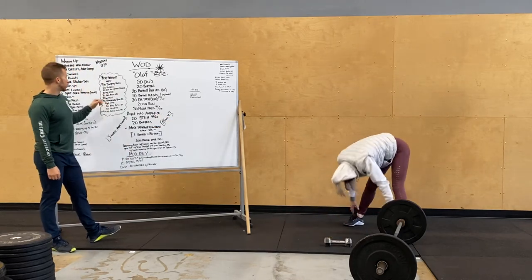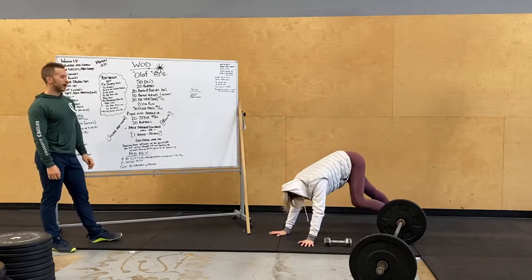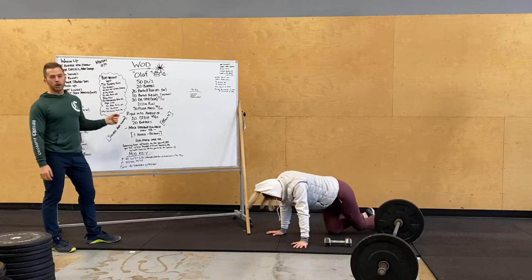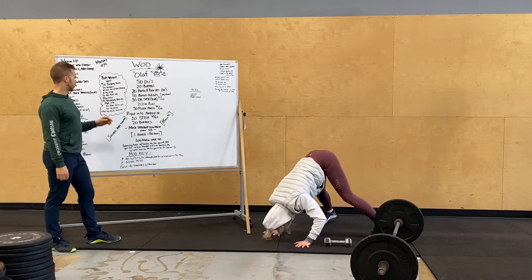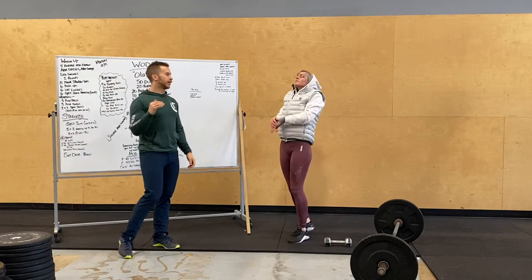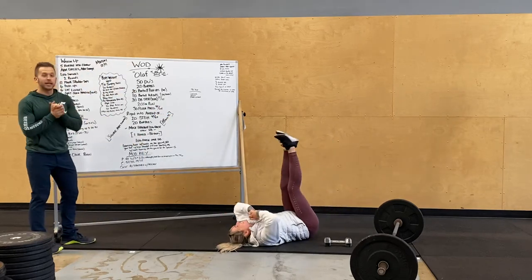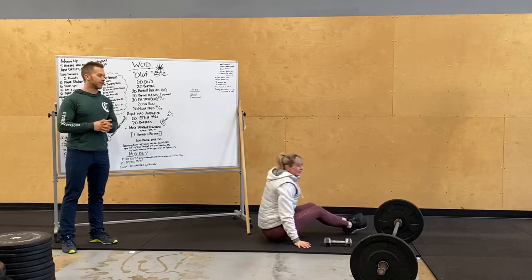Go for a run or a row. Then 30 traveling push-ups — push up, walk your hands out to one side, just kind of moving around. Then 20 more pike push-ups — she's in a really good pike position. 20 more burpees. Then we're also ending with leg raises: max leg raises over a dumbbell or something at home for that bodyweight workout.